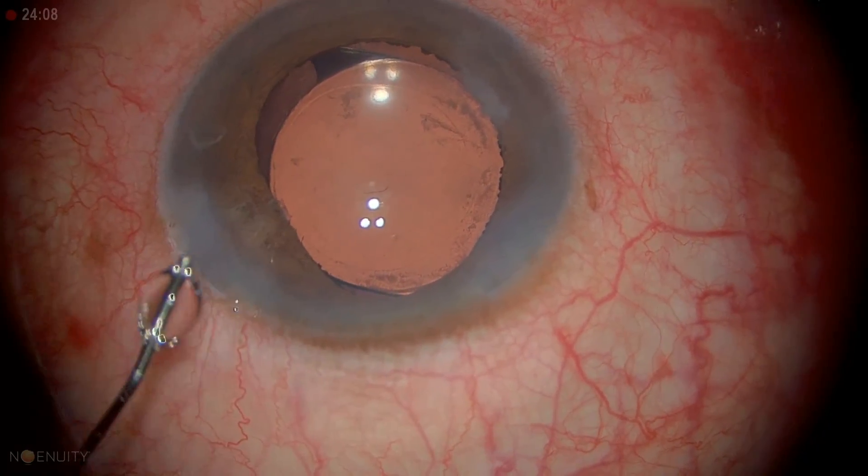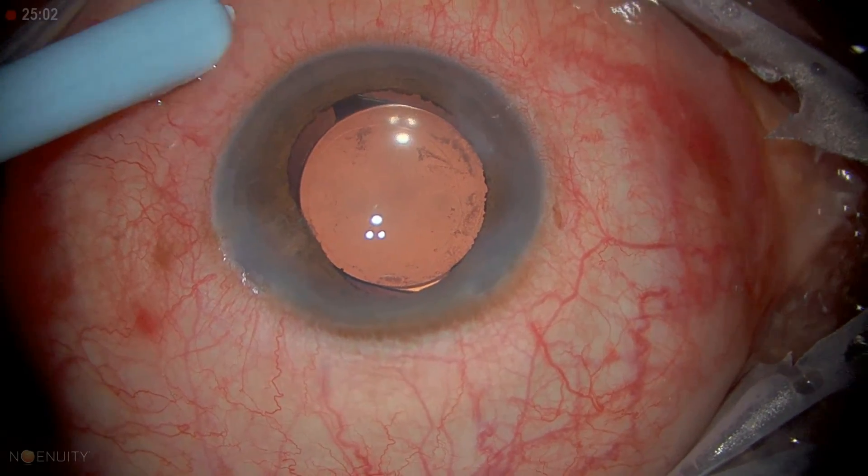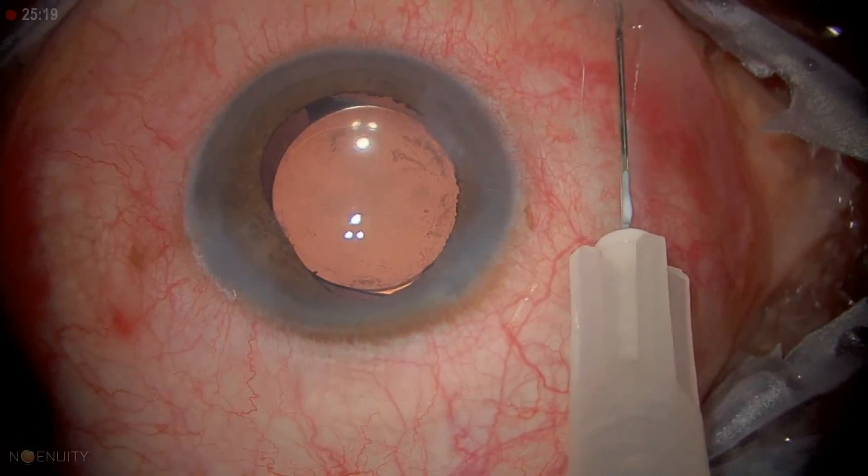We're going to go ahead and hydrate the wound. Okay, good — we're all done.